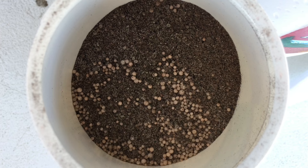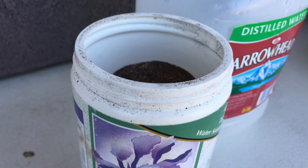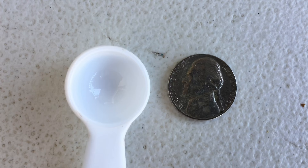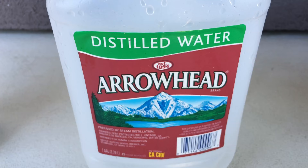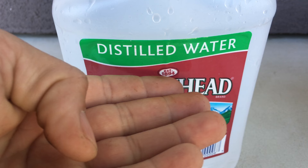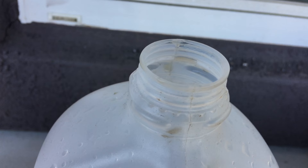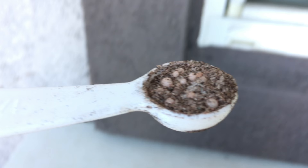This is how the fertilizer looks before dilution — it's very dry. We are going to use a half teaspoon; you can see a nickel here as a size comparison. Distilled water or reverse osmosis water is best for your carnivorous plants. I'm going to grab a half teaspoon of the fertilizer — that's how it looks up close.